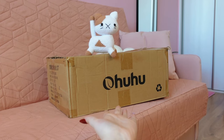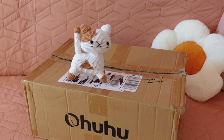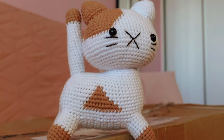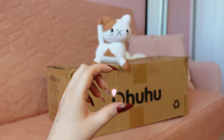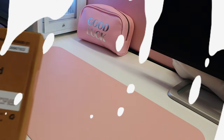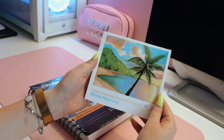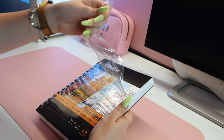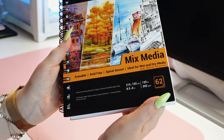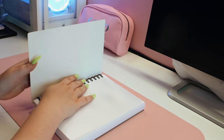Hello everyone and welcome back to my channel. In today's video I'm so excited to share with you the amazing results of our collaboration with the wonderful Ohuhu art brand. But before we get to that, if you are new here, I'm Uni and I love making art in my own style. On my channel I show you the complete process of creating my drawings and paintings, talk about art supplies and share inspiration, advice and tips with you. If you love art like I do and want to have a good time creating together with me, subscribe to my channel and leave a like under this video.